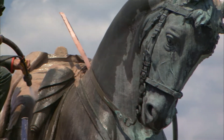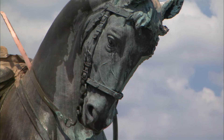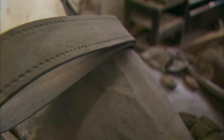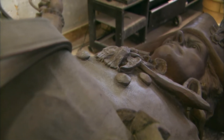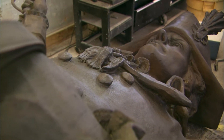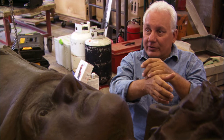Height-wise, he's probably a good 20 feet tall. Weight-wise, he was quite a bit heavier when we got him because he was full of investment material and foreign matter on the inside. Because these castings are not watertight, they have lots of little flaws all over the surface, and water and moisture and rain get inside. So if there's core material inside, like in an arm, and moisture gets in there and saturates it, in the wintertime when it freezes, it'll expand and crack the casting.